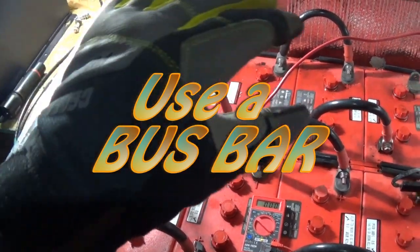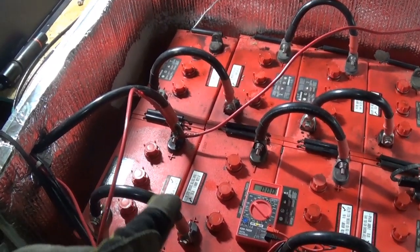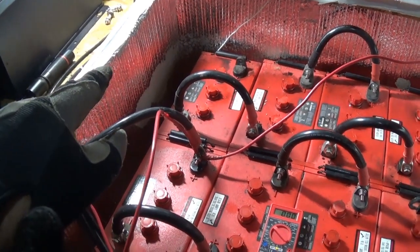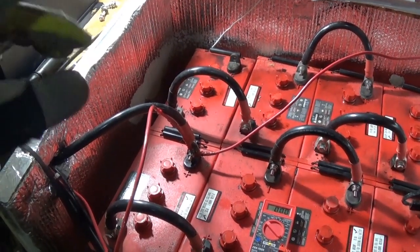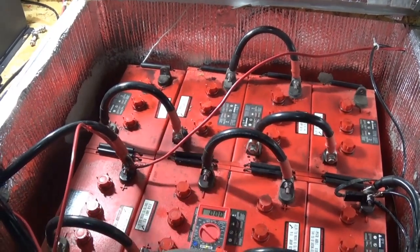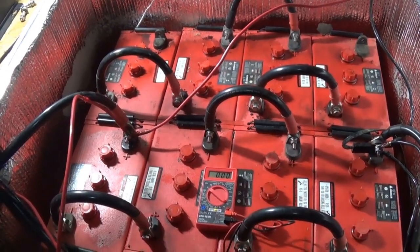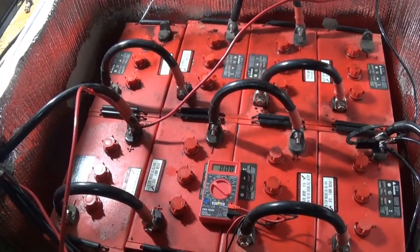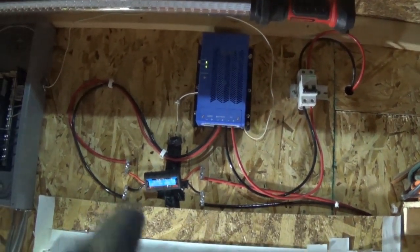The reason why those are lower than these is because I did not use a bus bar. The positive was hooked to there, so it was draining from this one first. If I would have had a bus bar with evenly distanced, same-length connections - positive to the bus bar, positive to the bus bar - it would have drawn equally from both of these. That one being at four volts, I don't know what happened there. Some people say equalize - I don't know what that means other than you're supposed to try to equalize the batteries, and that's what the charge controller is supposed to do.